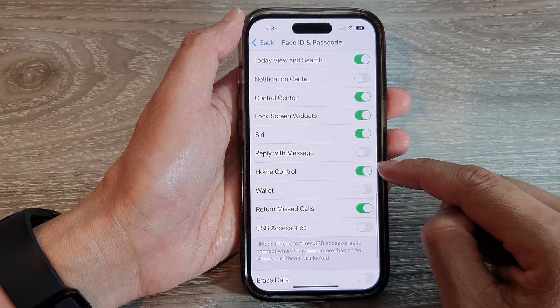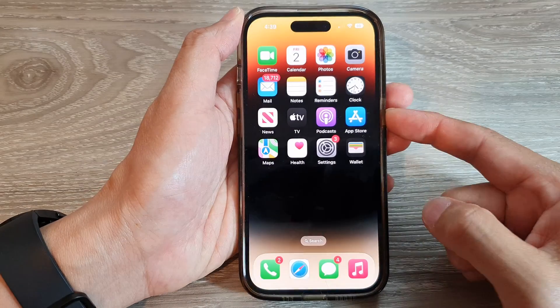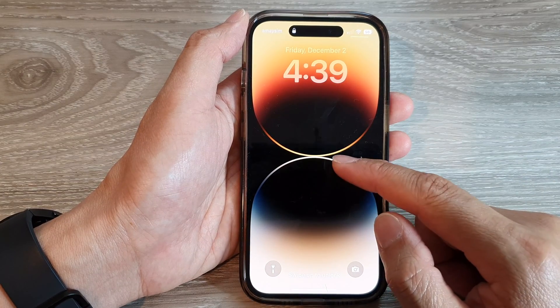Tap on Home Control, then tap on the toggle button to switch it off or turn it on. Once it is turned on, if you have a connected device in Home Control, it will appear on the lock screen.